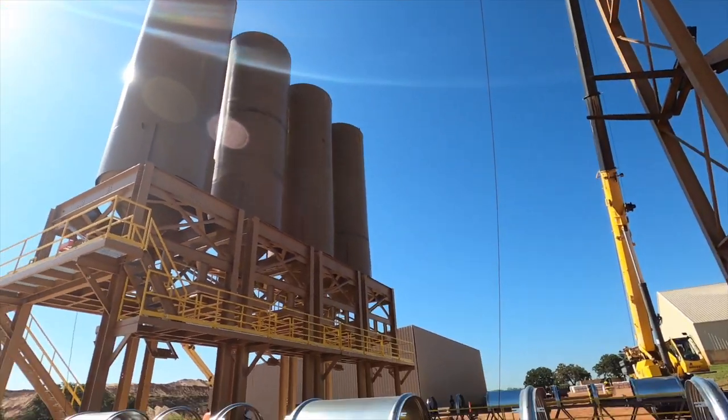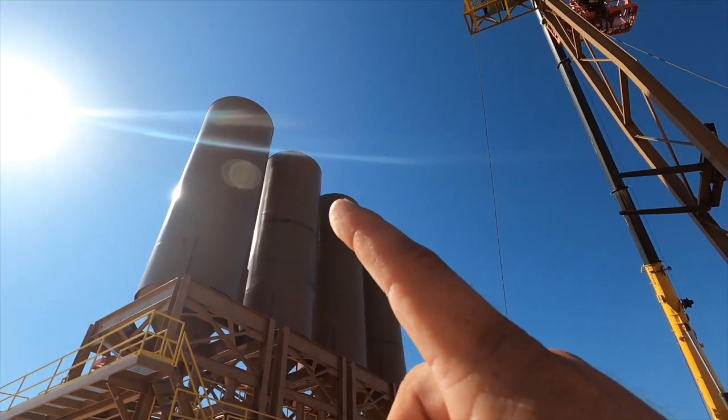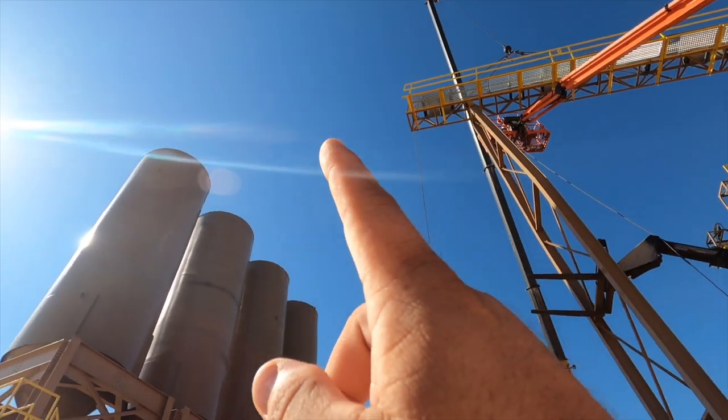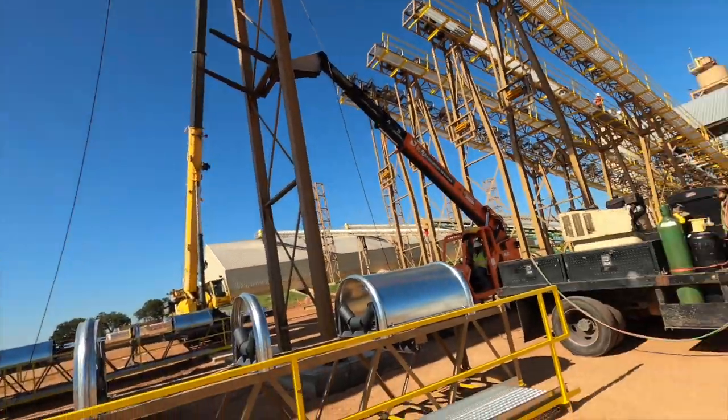Then we'll come into step four — we'll put another leg coming up, do the same thing, this leg going up, another 40-foot section, the same exact process, and then the very last will be the head section. We'll show you the next steps on how we do that and just keep moving along.